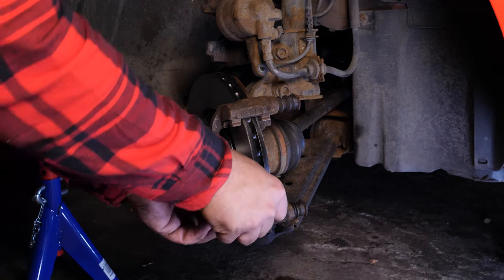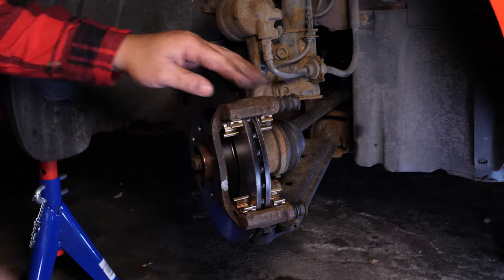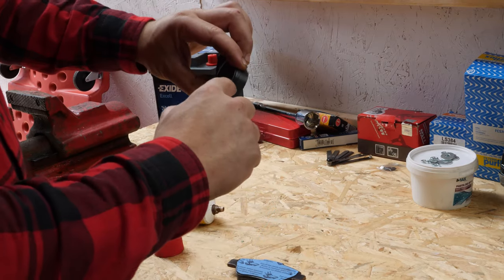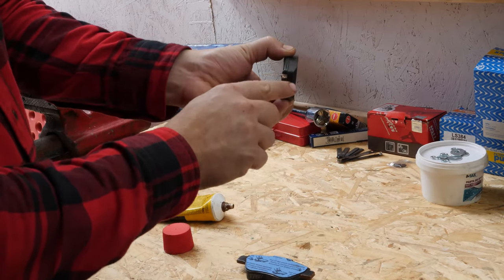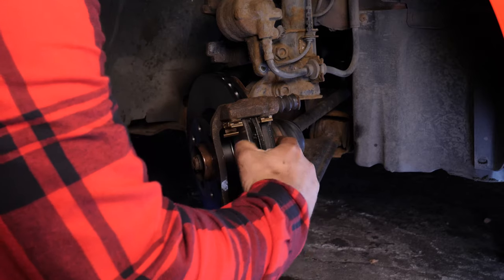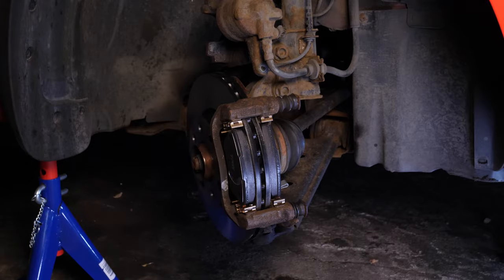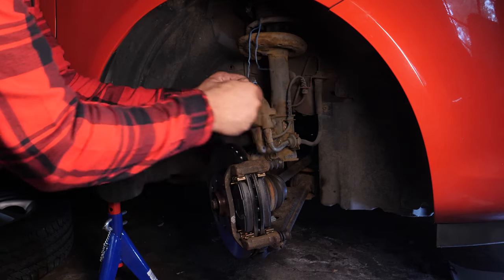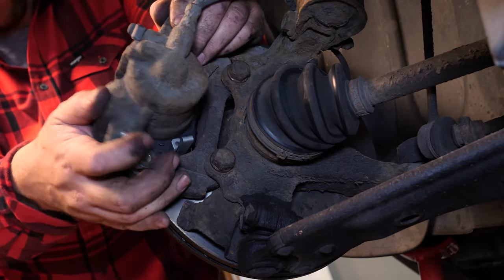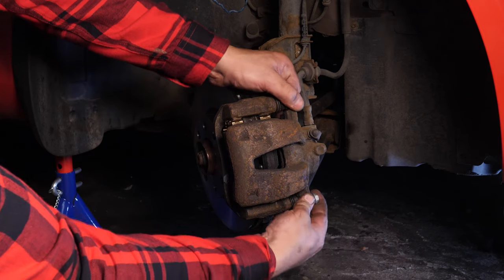Put the new noise-dampening shims in place as provided in the brake pad kit. Coat the outside of the new pads with copper grease. You can now put the brake pads in place — careful! The pad with a metallic wear indicator goes on the inside. Replace the caliper, then put back and reassemble the caliper mounting bolts. Do not forget to put in the new bolts supplied that have been pre-coated with red locking fluid.